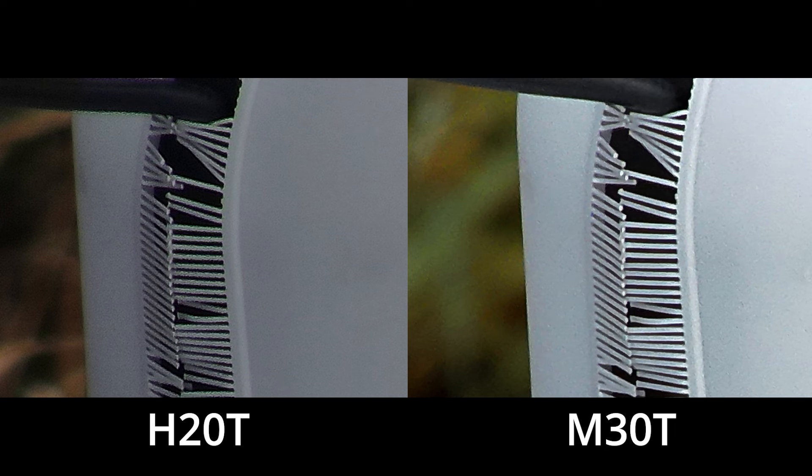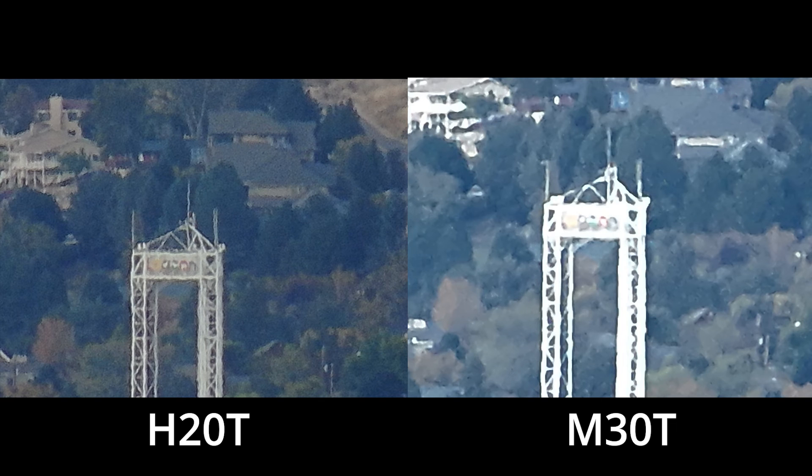We also feel that the detail and nuances in color of the M30T has the edge over the H20T. When it comes to digital zoom, the H20T definitely has an advantage over the M30T. Distortion is always going to be introduced when looking at an object at this distance, regardless of the camera. That said, overall we feel there's a greater amount of detail with the H20T, both on the object itself as well as the background and color representation of the trees and houses.